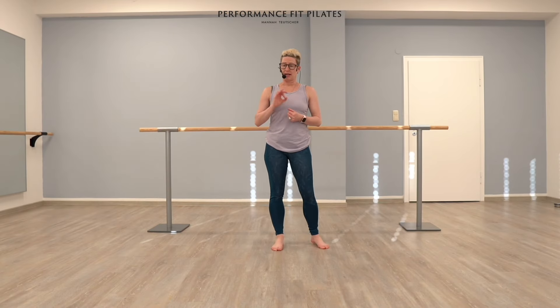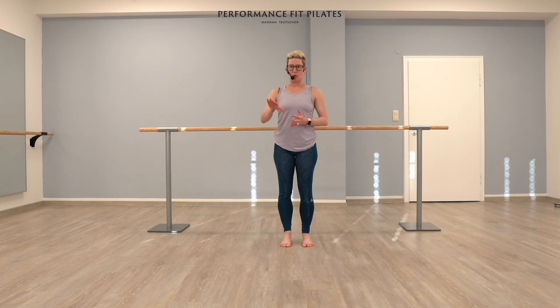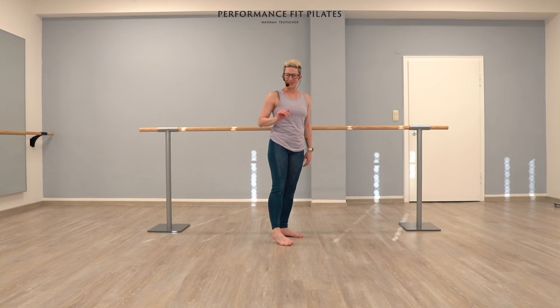Everyone, today is a balance challenge workout. Balance is so important for all of us — I think one balance for every single barre class you do — but today we're going to be working especially on it. So let's get ready. I am barefoot without a mat, because I think it's just so important to really feel the floor on this. I'm going to be using a barre, but you could be using a chair, wall, whatever you like.